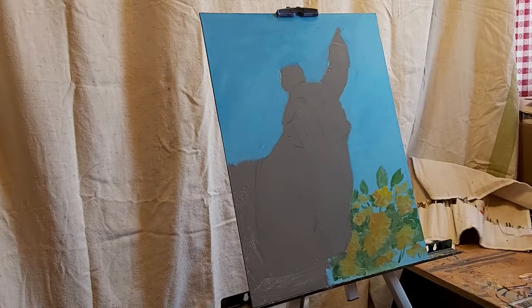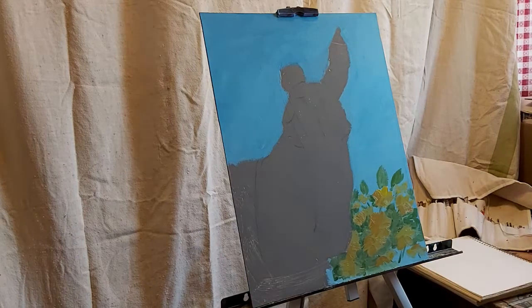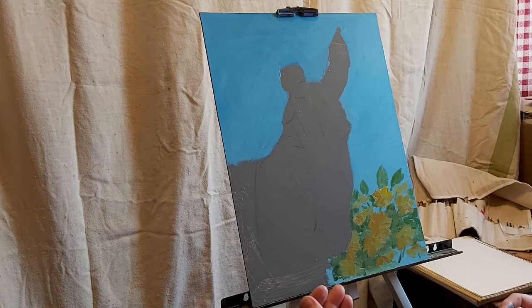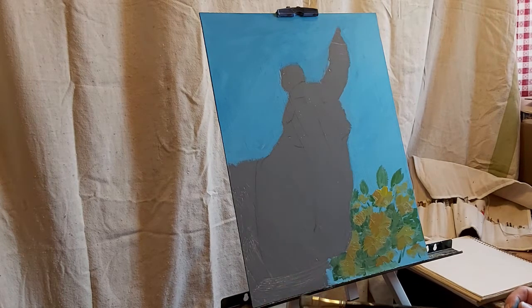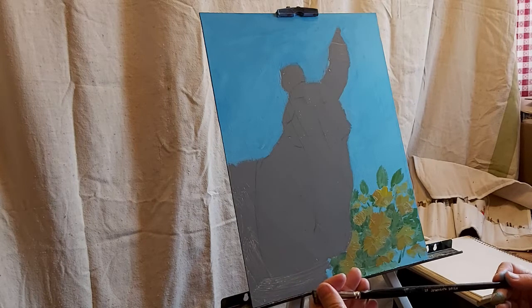Now I'm going to let those flowers just tack up a little bit, and while I'm doing that I'm going to go in and base in my grays on the donkey. When I do my basing in, I like to try and use a big brush — it's something I've been learning in the classes I'm taking. It was something that John Singer Sargent, a very famous portrait painter, always said: use the largest brush possible for an economy of strokes, because the more strokes you take, the more power you take away from them. So I'm going to use my half-inch fusion flat for basing in my grays.